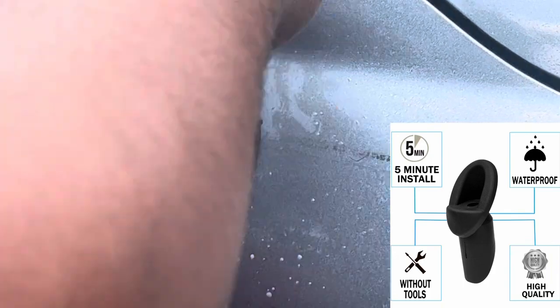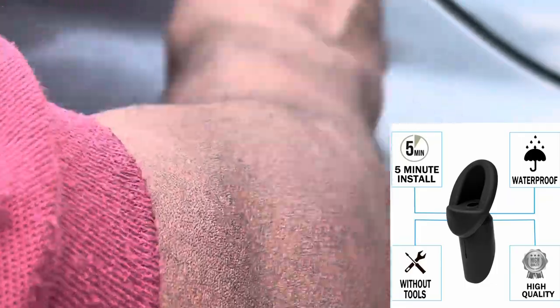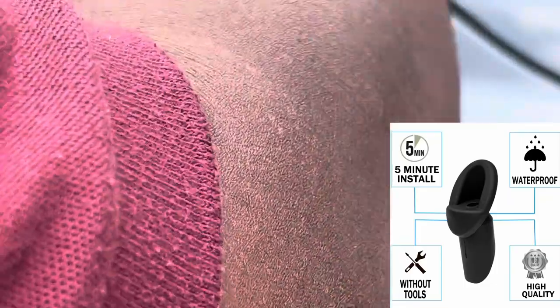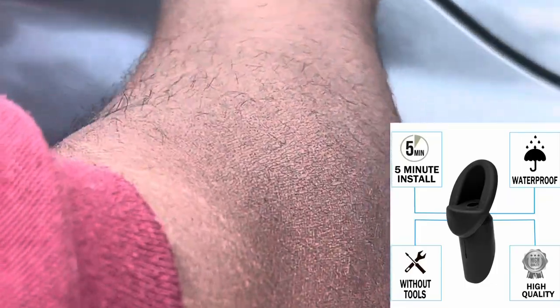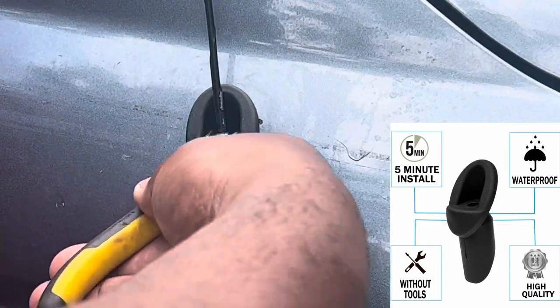Then you take your antenna, line it up, and screw it in. That's it. Just snug it down.